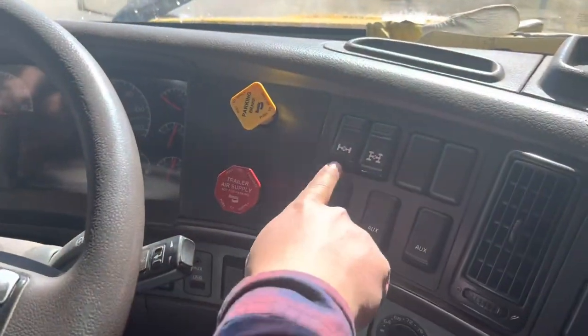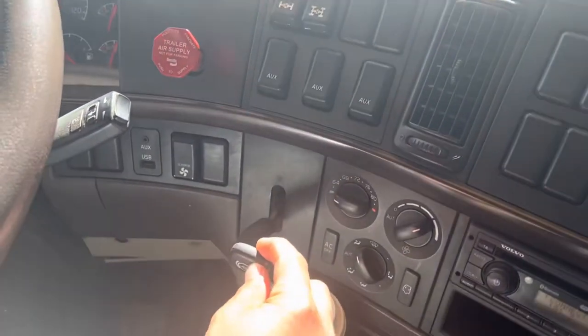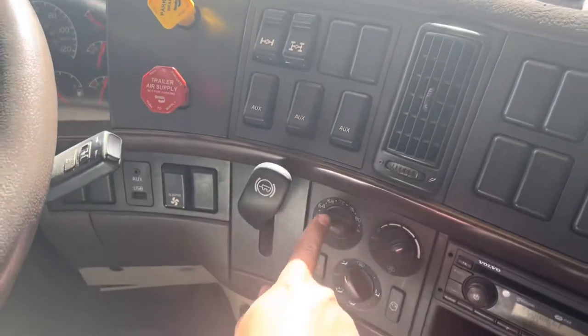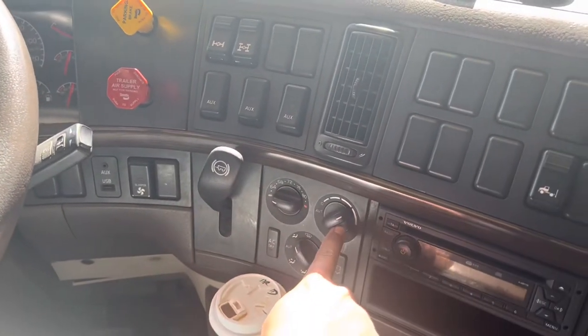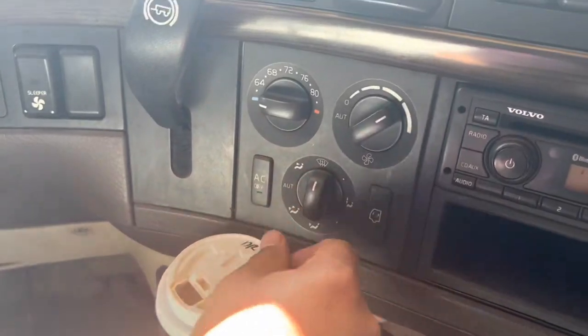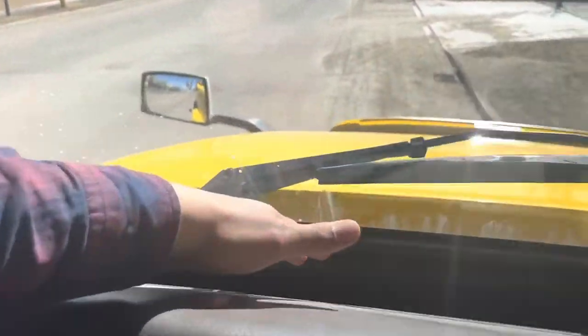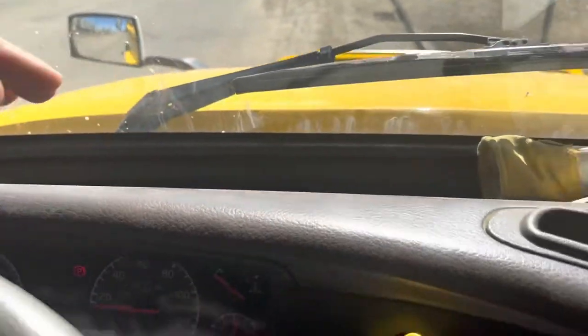Parking brakes. Differential lock switches. Trailer service brake. Temperature control. Fan speed control. And window defrost — always put a hand on top of the air vents to confirm air is coming out of the window defrost.